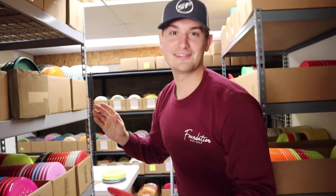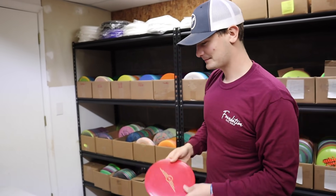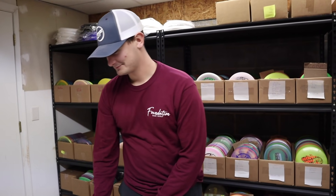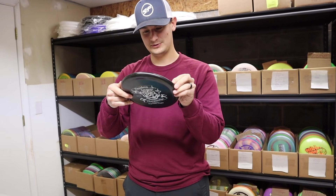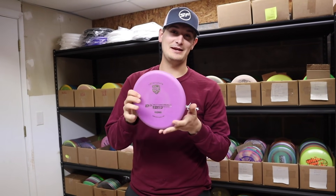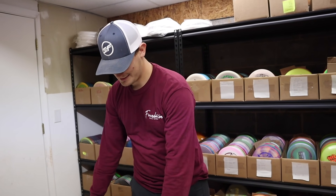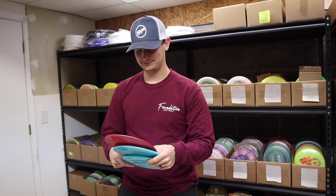Hunter runs through his discs: G-Star Colossus — flippy; Essence — flippy; Glide — flippy; Prowler — straight from what he understands; and his only hope at a wind-fighting disc is a D-Line P3X, which he plans to use as his putting putter and for straight approaches.